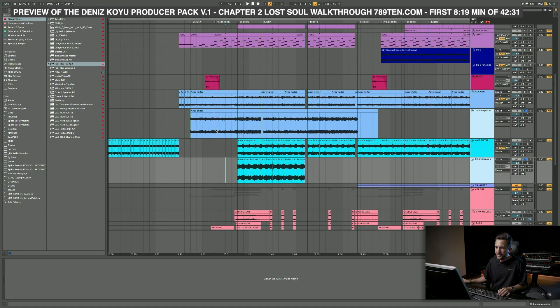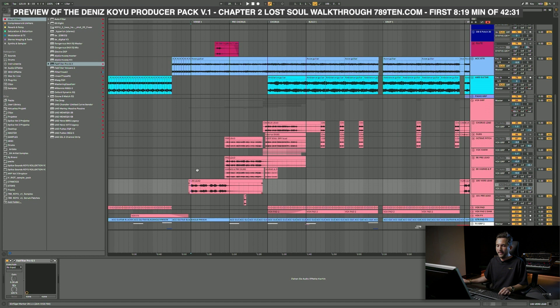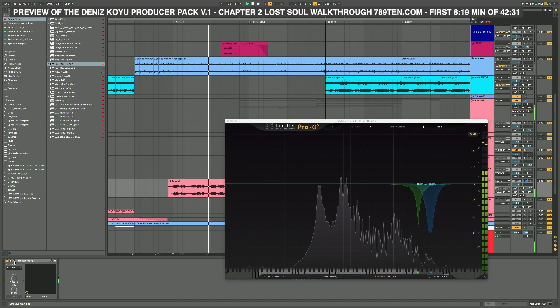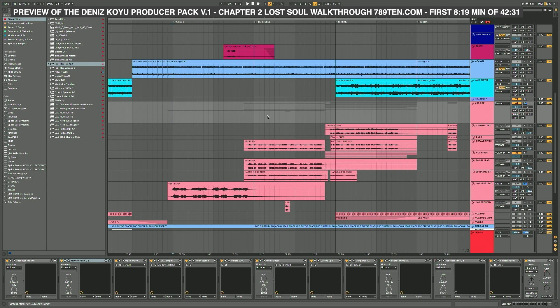A couple of things that are really interesting to get started with is the vocal processing, because there's quite a lot of stuff on it — that's also a question I get a lot. So this is the verse vocal here. This is an interesting EQ right there — I'll get to that later. Let me first show you the main chain. Everything is routed into this vocal group: compression, EQing, compression again, de-essing, and more.